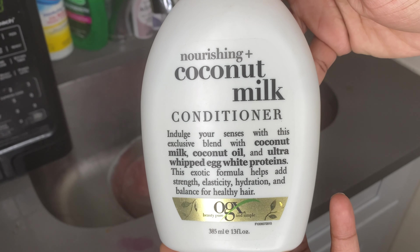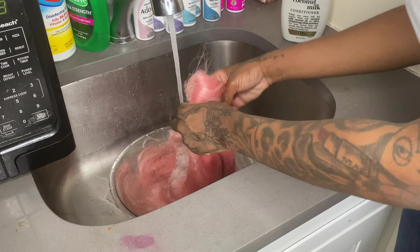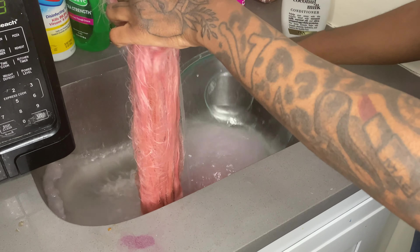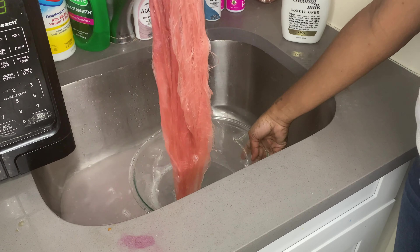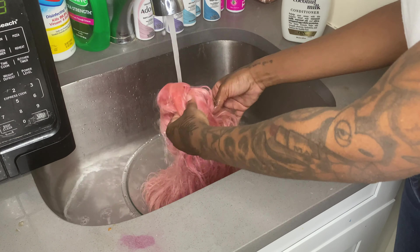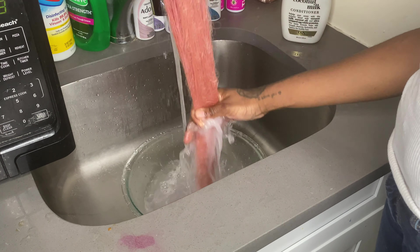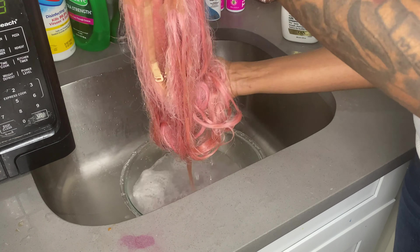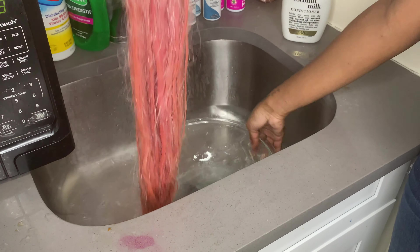I'm going in with my coconut milk from Organics. I would usually use silicone mix, but I ran out. Silicone mix and coconut milk are my two highly recommended conditioners when it comes to hair. I don't use shampoo on weaves whatsoever — I don't recommend it because it has too many harsh chemicals. What you basically want to do is just wet the hair completely. I like to use a bowl so I can make sure the entire hair is soaked. I want everything to be nice and conditioned.